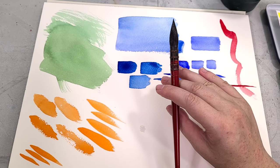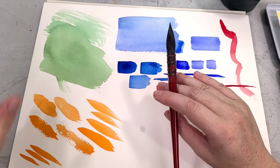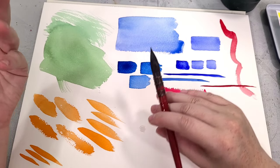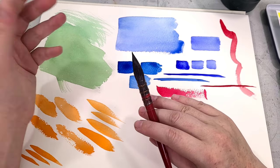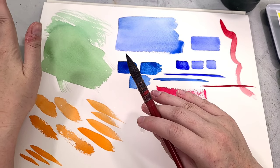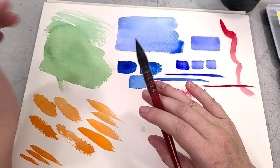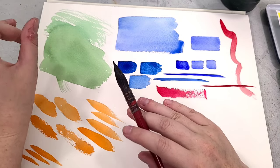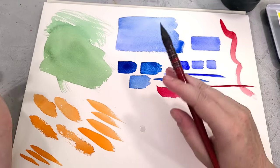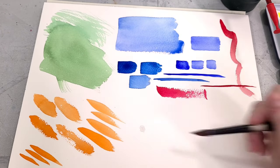A well-cut round — whether it's a quill or a standard round — will have a belly and then when wet, come to a nice fine point. That's something to look for. In a store, some places have little cups of water for testing, but your watercolor brush in the store probably has sizing in it to protect it while being handled and shipped. You can wash that out with cold water. Please wash your watercolor brushes before you first use them. And when traveling with brushes, I like to use brush soap to shape the bristles and let them dry, which acts kind of like sizing while conditioning the brush.